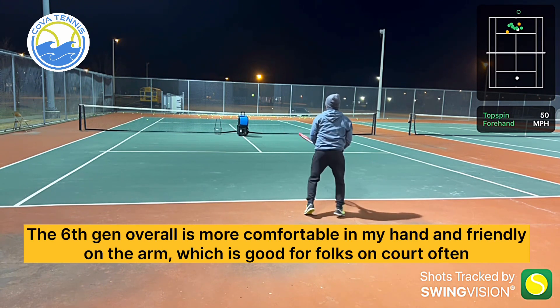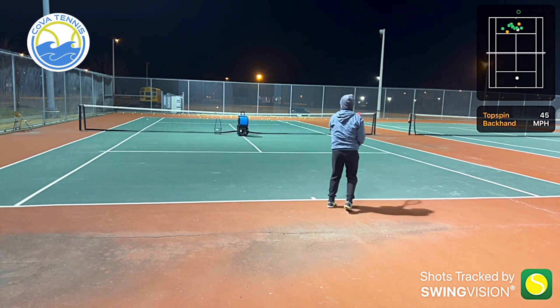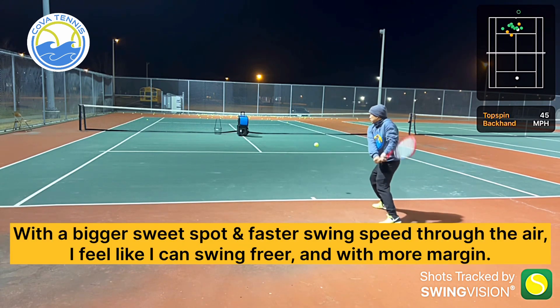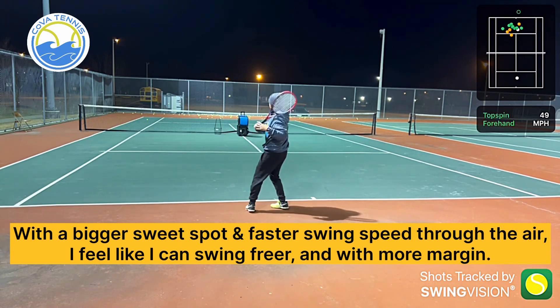The 6th Gen overall is more comfortable in my hand and friendly on the arm, which is good for folks on court often. With a bigger sweet spot and faster swing speed through the air, I feel like I can swing freer and with more margin.